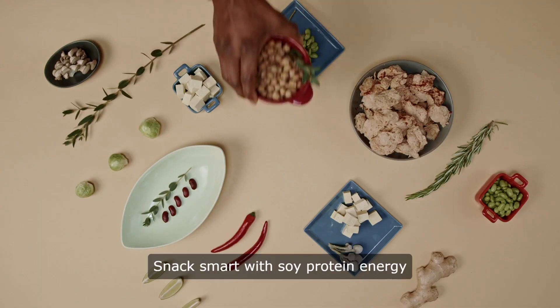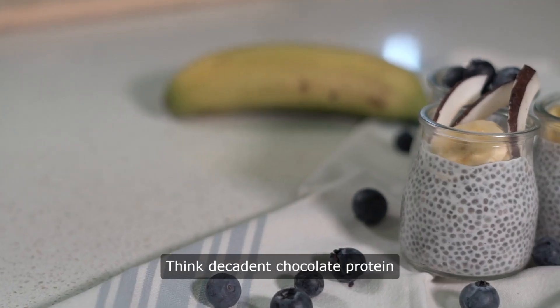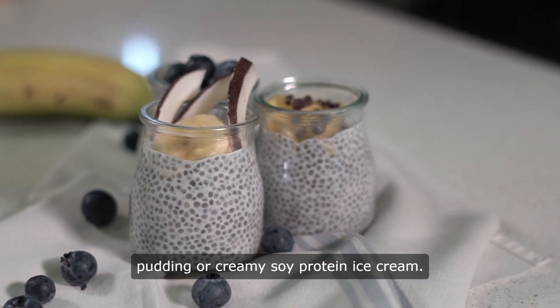Snack smart with soy protein energy balls or crispy roasted chickpeas. For dessert, think decadent chocolate protein pudding or creamy soy protein ice cream.